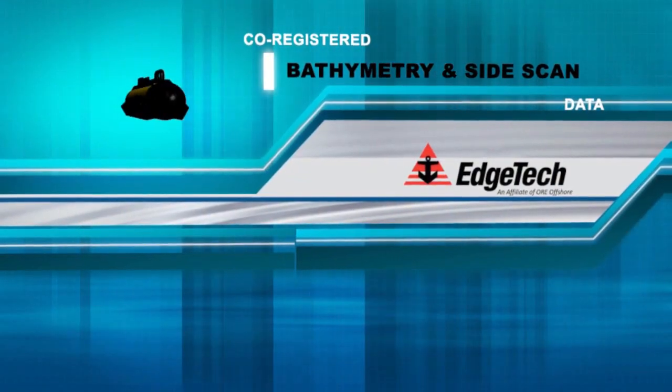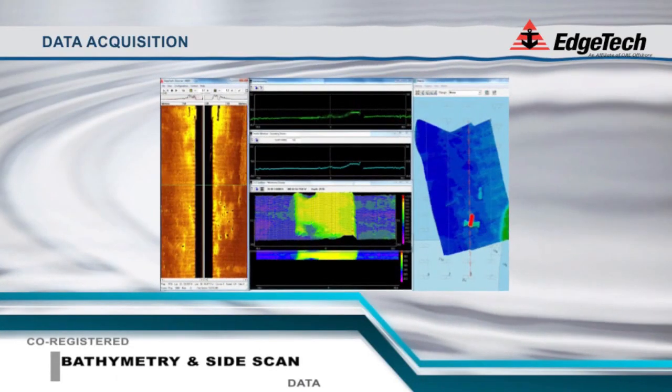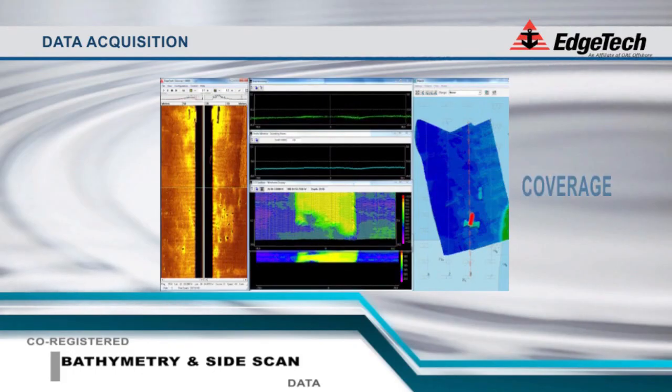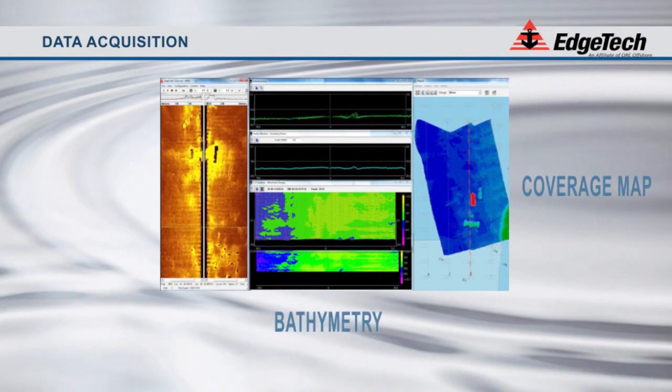The EdgeTech 4600, an interferometric phase differencing sonar, provides the unique ability of capturing bathymetric data like a traditional multi-beam while simultaneously recording high-resolution side-scan sonar imagery like a traditional side-scan.